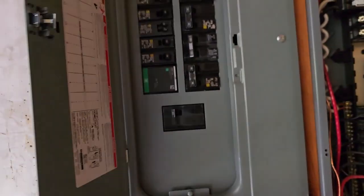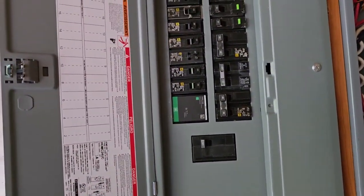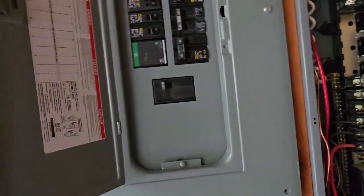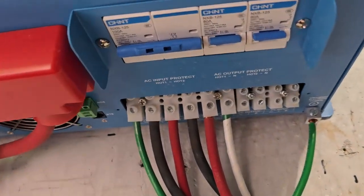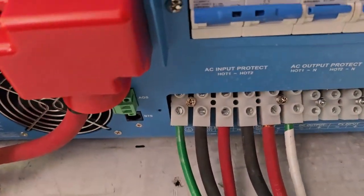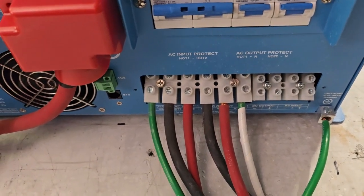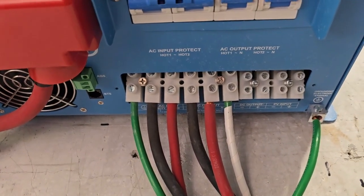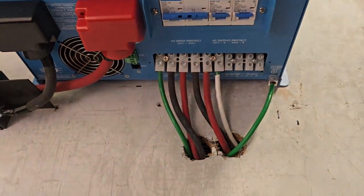Okay, you've got to flip all of those breakers. The left side is input, the right sides are outputs. The left side's hot, and then the right side's hot on the little ones. So now we have power from the sub-panel. Everything's up and running.